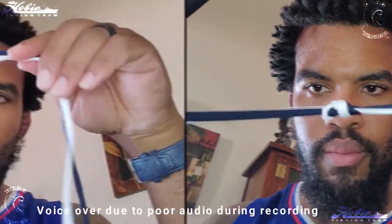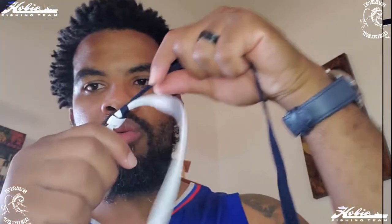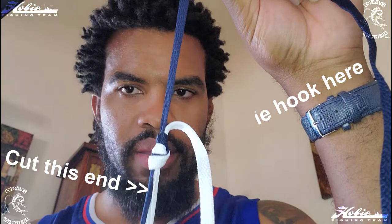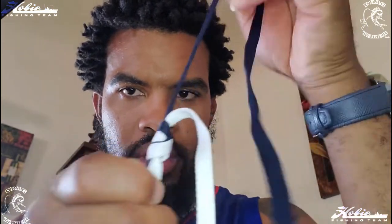Then you're just going to pull the knot tight. Make sure you pull both sides with equal amount of pressure and it should look just like that. You're going to repeat that process for every hook that you want. One thing to keep in mind when tying your branches: you want the V to be pointing towards your rod — it's going to help prevent your hooks from tangling. I like to keep my branches as short as possible, no more than two to three inches.